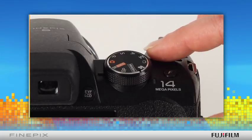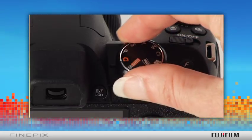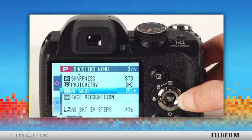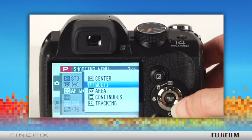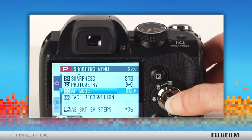To set autofocus tracking, select program mode on the mode dial or, in compact models, choose program mode from the shooting menu. Select AF mode from the menu options and use the right arrow to select the tracking option. Then press the menu OK button to confirm.